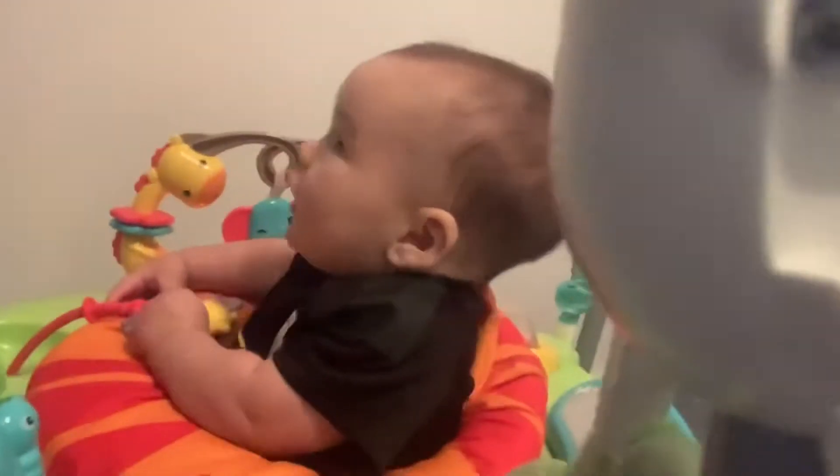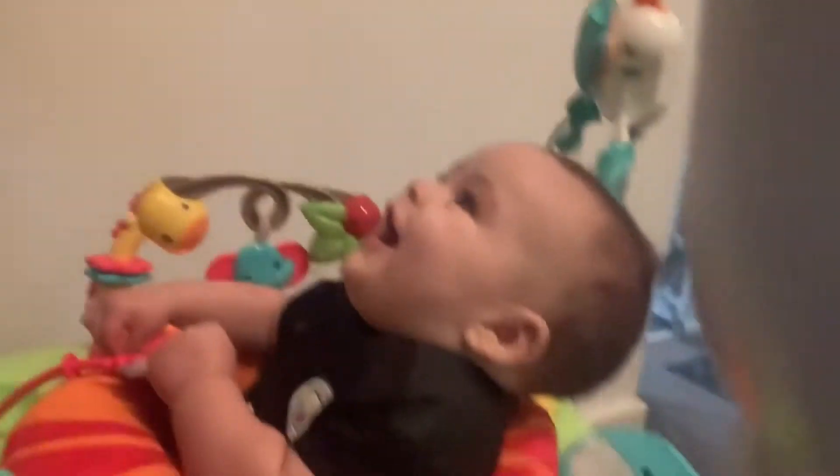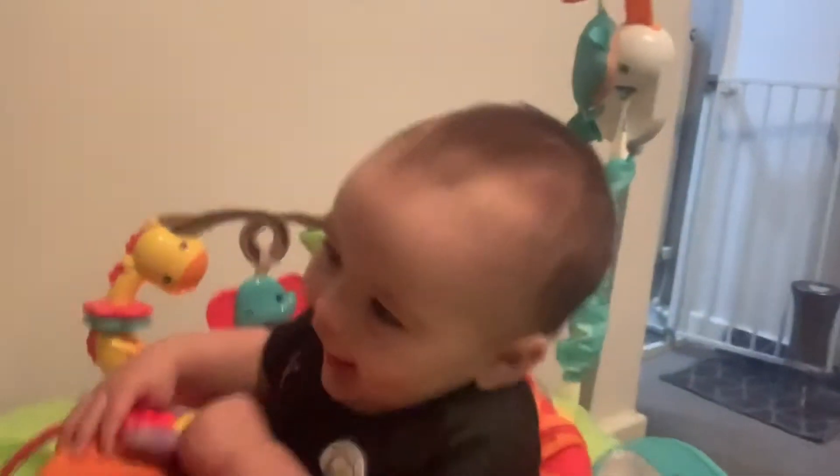Hey, mister. Look. No, he's not having any of it. What's this, George? George! George. Hey, look. No, who's that? What is that? Smiling at the red eyes.